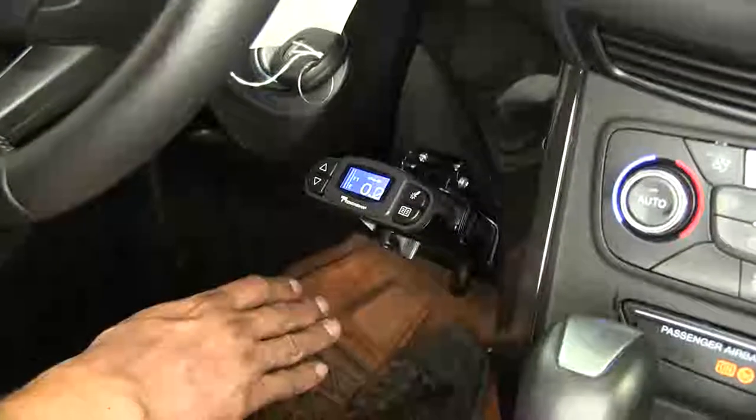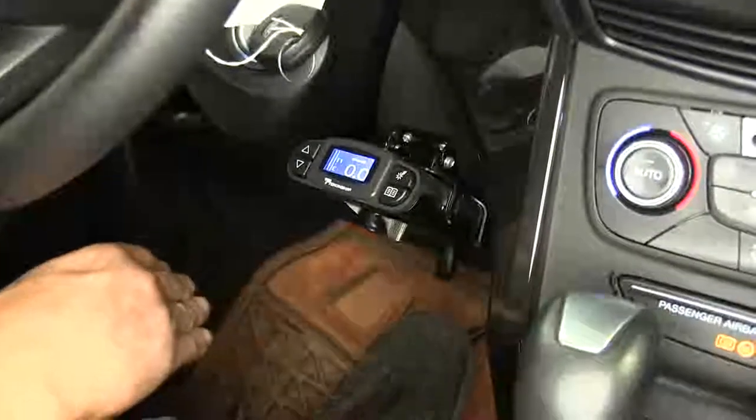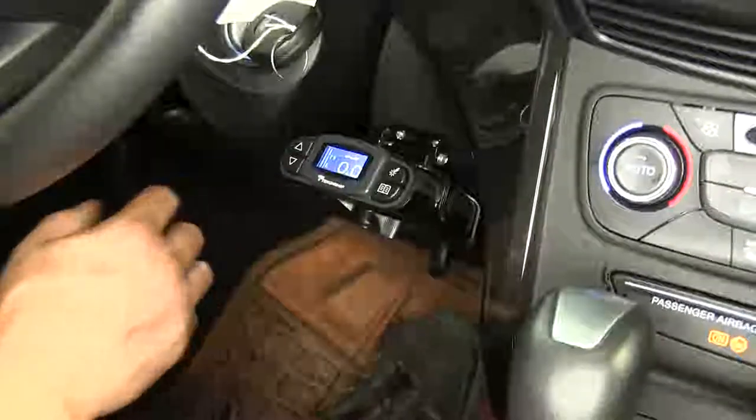So if we ease into a stop, come into a stoplight, our trailer brake controller is going to ease into it. But if we come to a panic stop and slam on the brakes, our brake controller is going to put out that exact same amount of power.